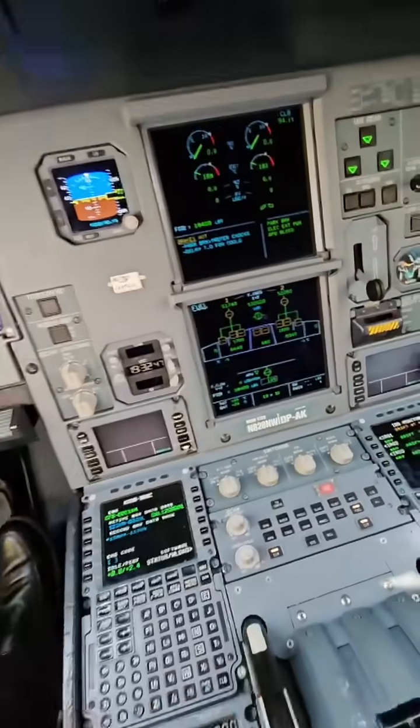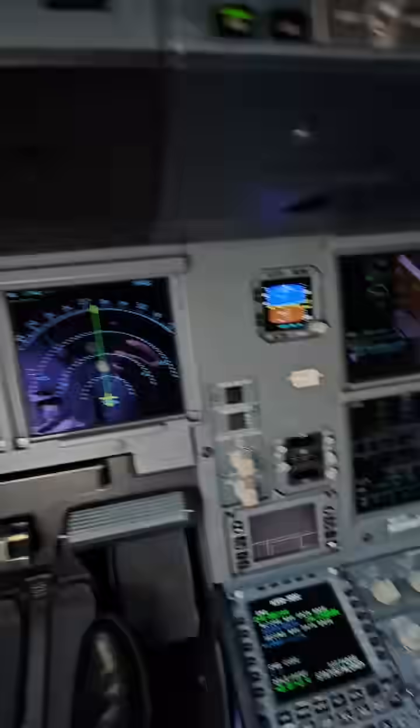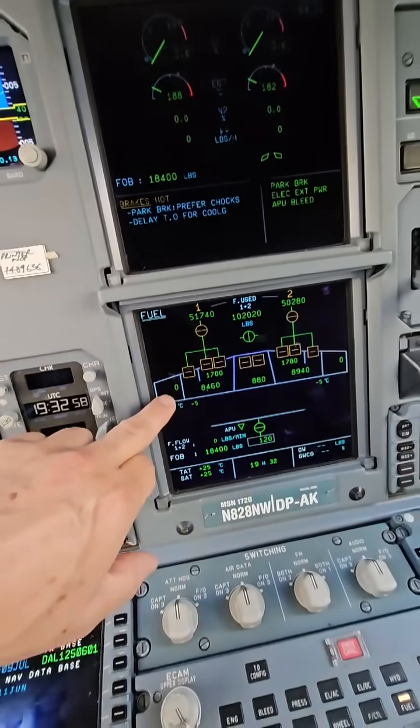Today, let's talk about fuel. We just parked at JFK, so we've only got 18,000 pounds of fuel right there. And here are all of our fuel tanks.